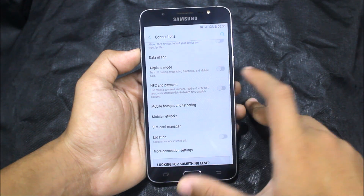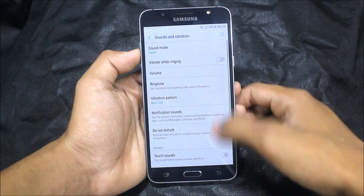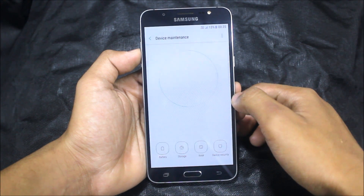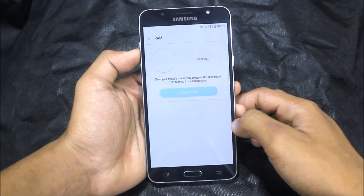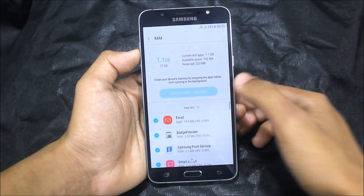In connections, NFC is also present, so everything is working. Sound and vibrations are all the same. Let's see the MB of RAM available — I got really good performance.